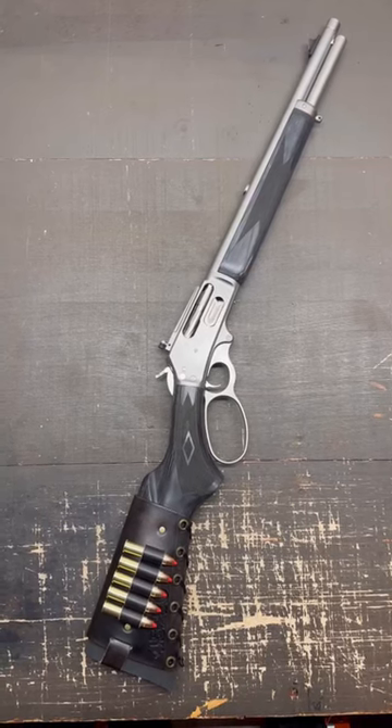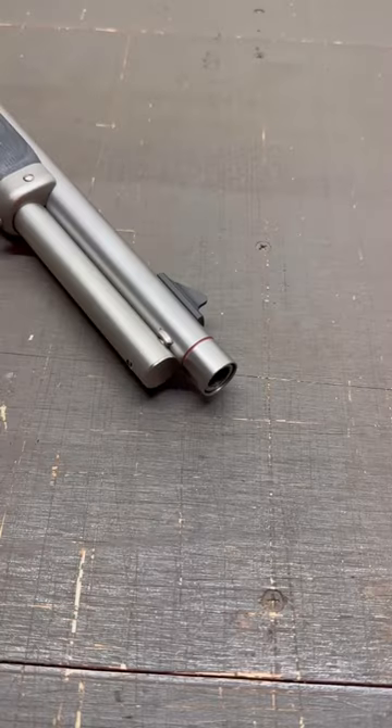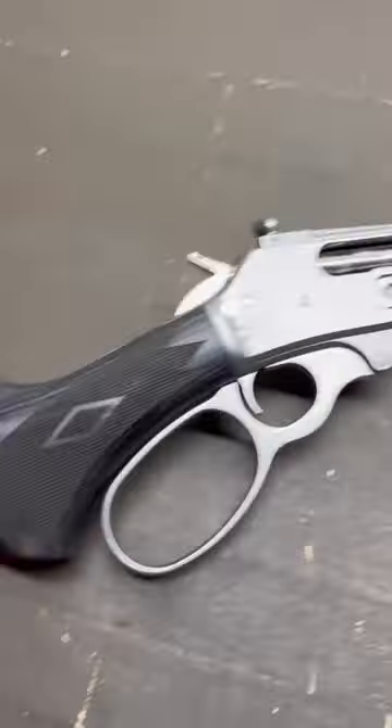The new Ruger Marlin 1895 Trapper in 30 seconds. First up is a threaded muzzle for suppressors and muzzle brakes. Of course it does come with a thread protector. You've got cut checkering on both the forend and the pistol grip.